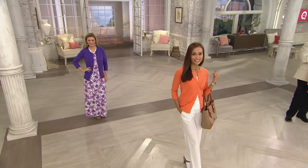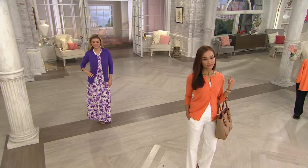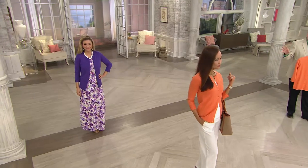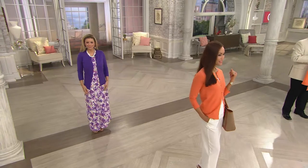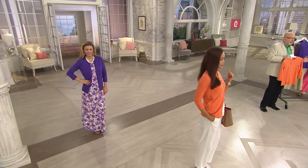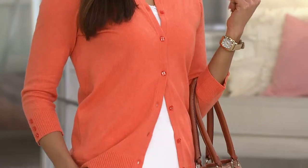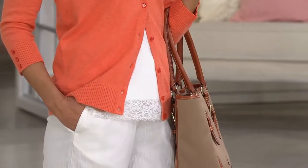Loving maxi dresses for spring and summer — and this is something that is very dressed up: place of worship, dinner, theater, work — great work outfit. You need these items because even though it's hot in the summer, it could be 90 degrees outside, but if you're at work, at a restaurant, at the movies, wherever you are, the air conditioner is blasting at full force.